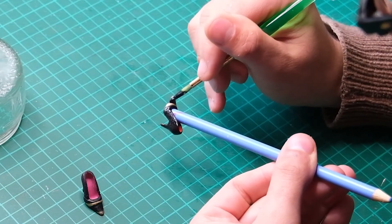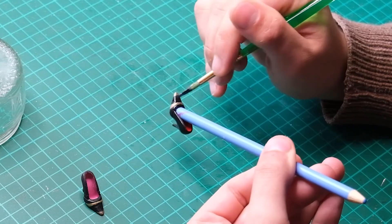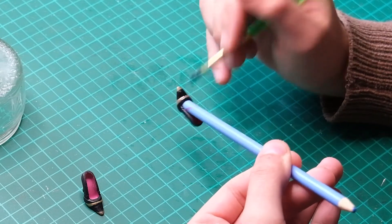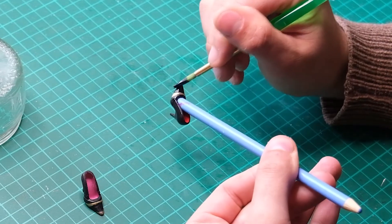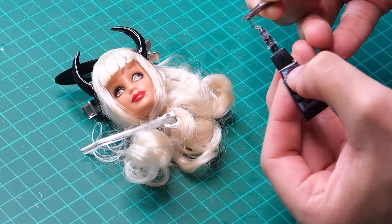With the remaining epoxy, I went over the shoes to tie the whole outfit together. Lastly, I glued on some strip lashes.